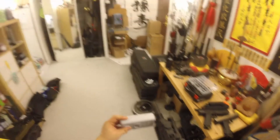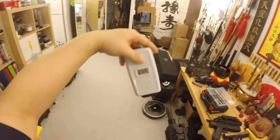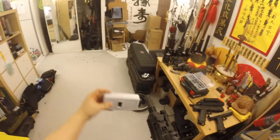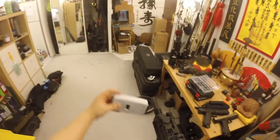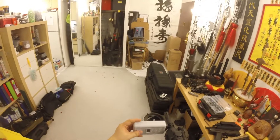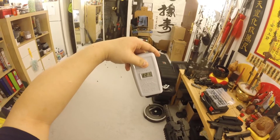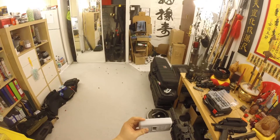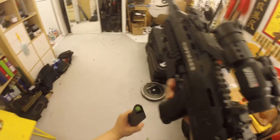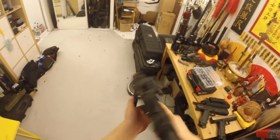CO2 pierce — no problem, no leaks. First shot: 258. Whoa — 338! 319, 295, 305 — whoa, I detuned it, what the heck. 286, 221 — no more air. Wow, that is not good. A lot of balls are left. I'm not sure why — I'm sure I detuned it but it just got up-tuned. What the heck.